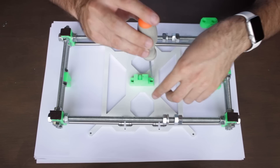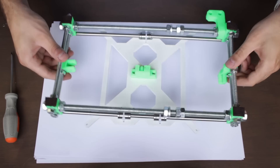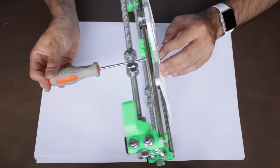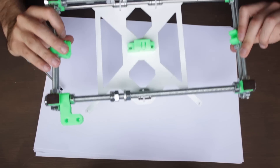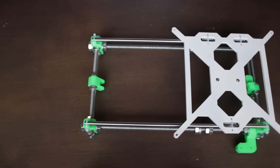The open face should be pointing to the side with only one linear bearing. Once we screw them in place, we'll flip the piece and insert the two M3 hex nuts to set everything in place. Finally you'll have it completely tightened, and we will continue installing the Y axis idler right here.